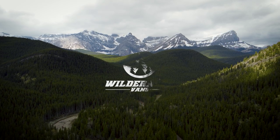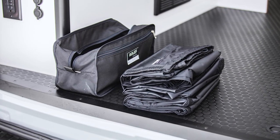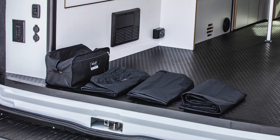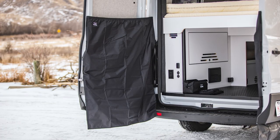Welcome to our Wilderness Vans installation tutorial. Today we are installing a Roloff shower curtain on a 2022 Ford Transit. This kit comes with three curtains that attach to the rear of your van and give you some privacy while you shower. Kits are available on our website for Ford Transits, Ram Promasters, and Mercedes Sprinters.